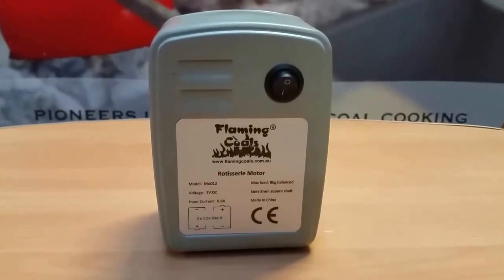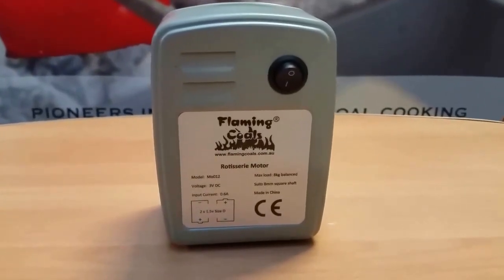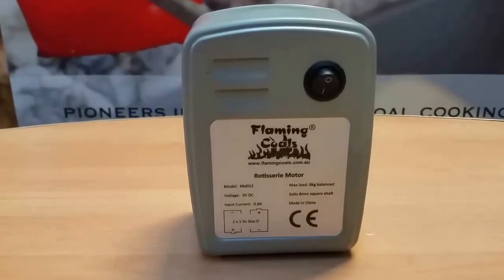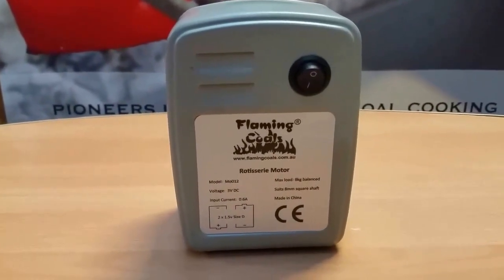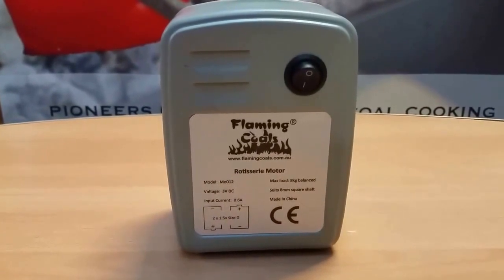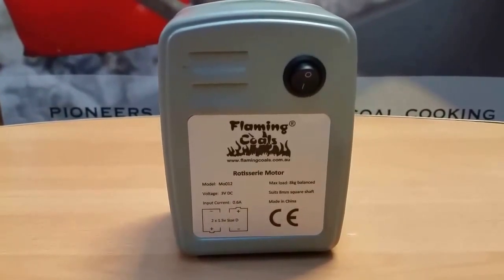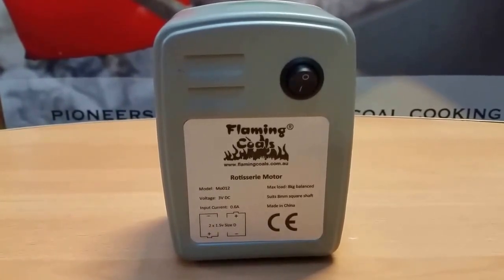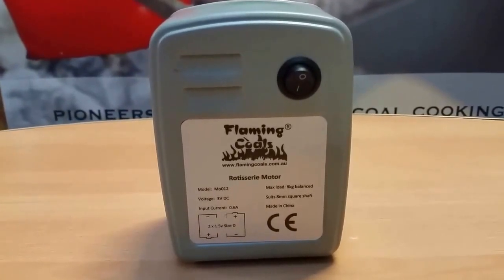This motor operates using 2D batteries, which are commonly available at any supermarket or hardware store, and it's highly efficient, drawing just 2.4 watts. To give you an idea of how long that will last, we've tested these at home shows and barbecue festivals over a whole weekend, and we're running about 30 hours but still using the same set of batteries.